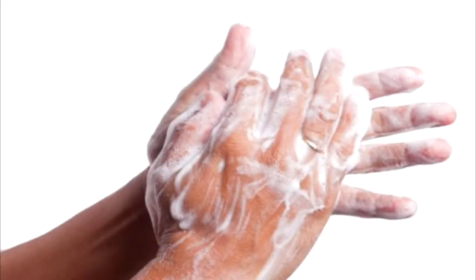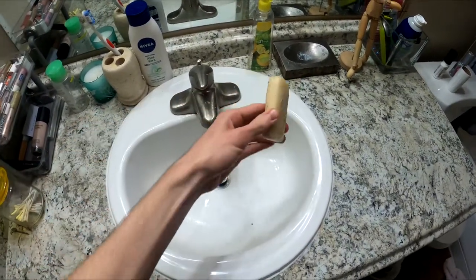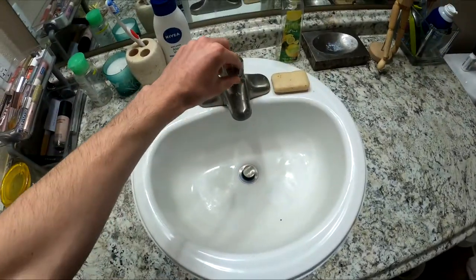In this video, we're going to be talking about hand hygiene for healthcare workers. There are two ways of washing your hands. The first way is the traditional way, with soap and water, and the other way is alcohol-based hand rub. Today, we're going to be focusing on performing hand hygiene with soap and water.